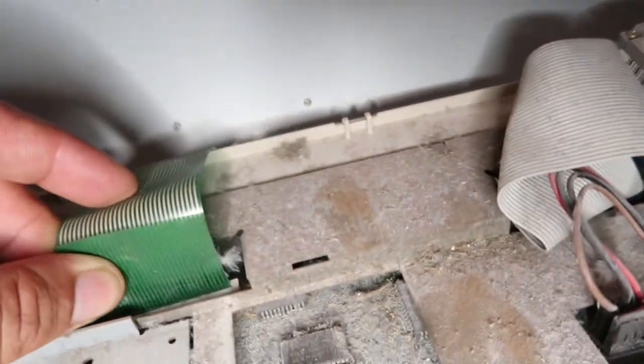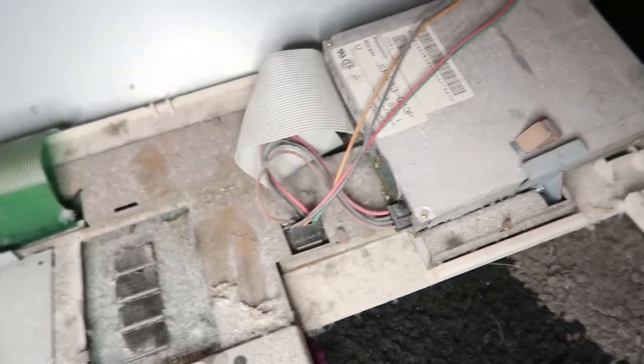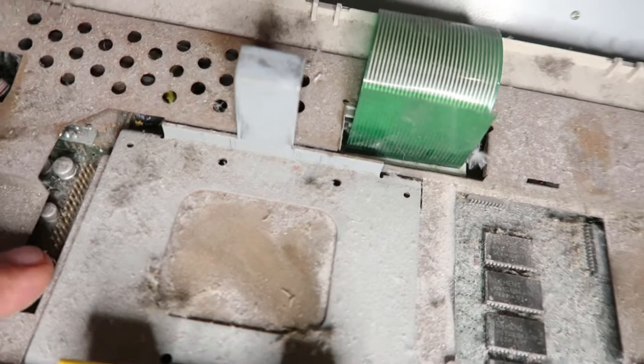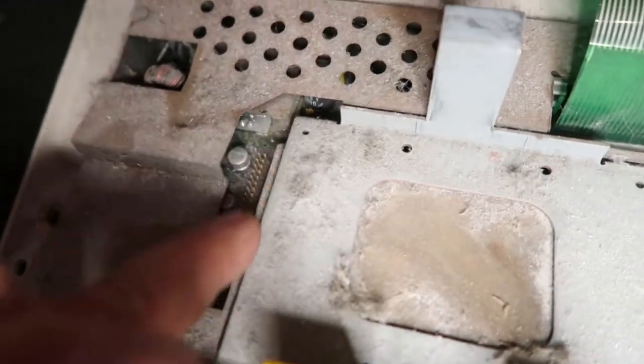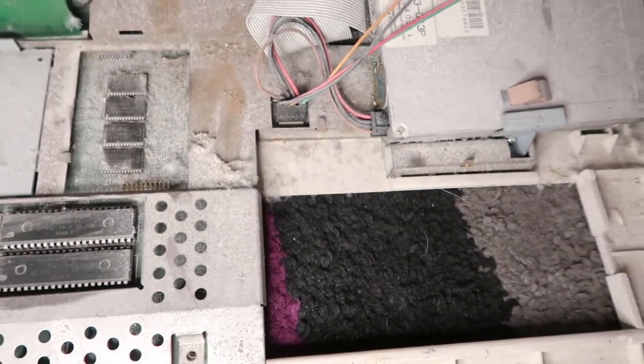Ribbon cables have come out here — that's obviously going to have to go back in. I'm going to have to grab the hoover. Look at these chips. I wonder if this is going to come on. You've got the little IDE connector here — you can put some sort of IDE drive in, I believe. This is crazy — let's get to work.